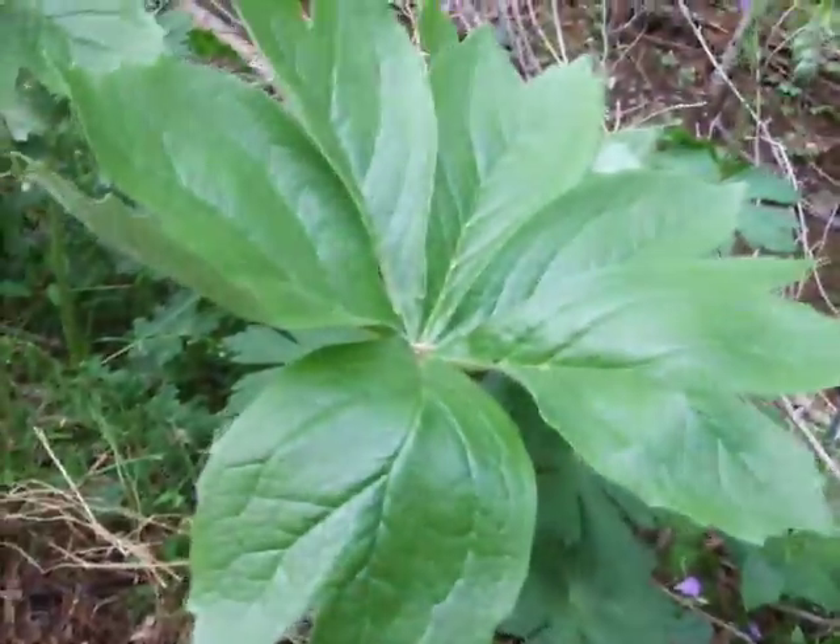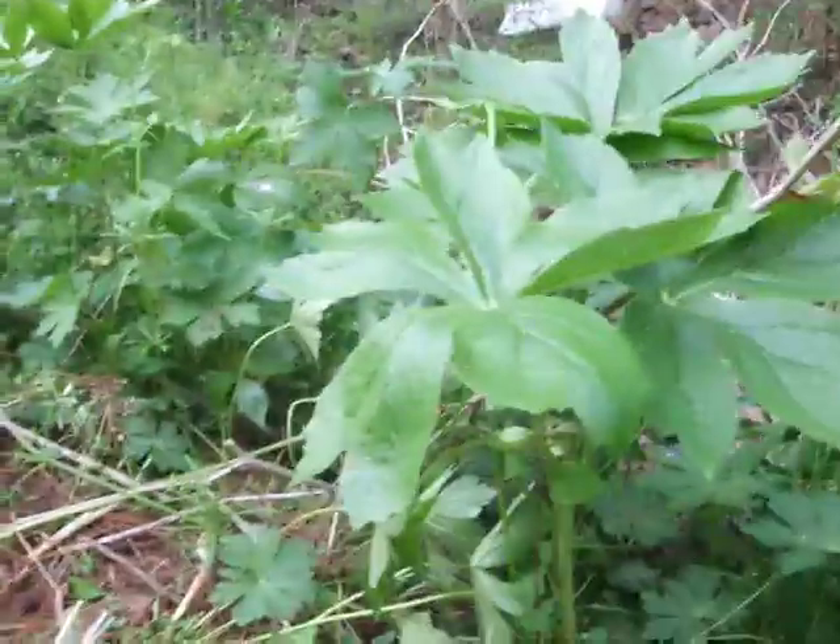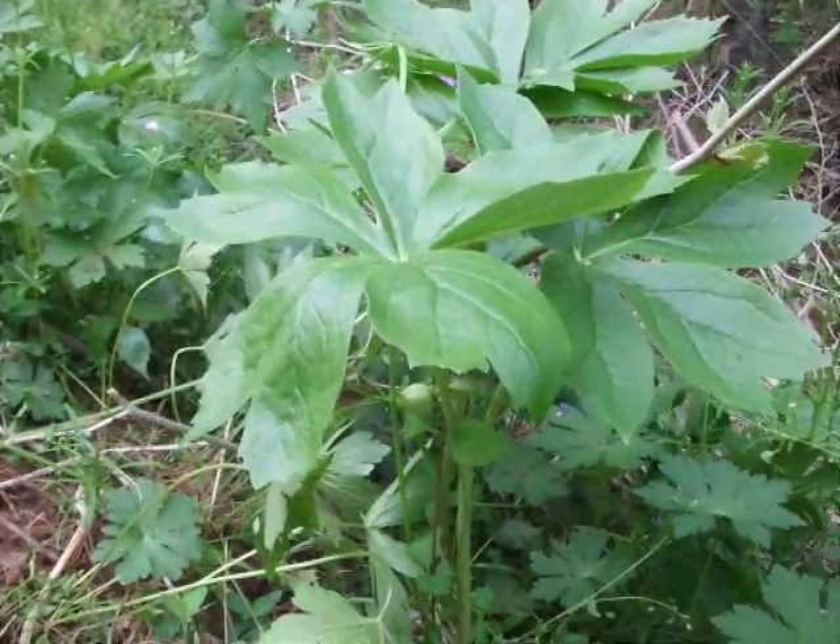This is a little bit more work than ginseng to get out of the ground, but it comes up earlier and there's a hell of a lot more of it than there is of ginseng. So if you've got some time to get out into the woods, go for it.